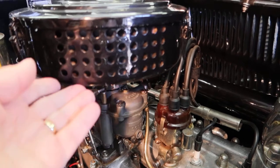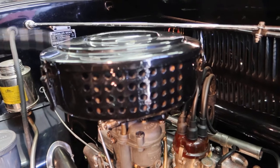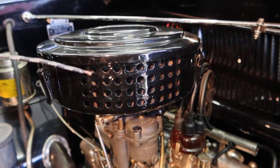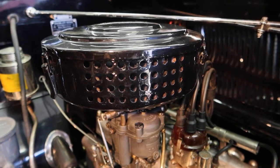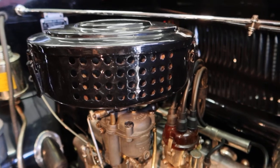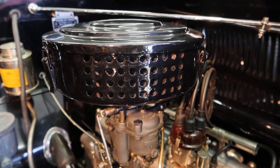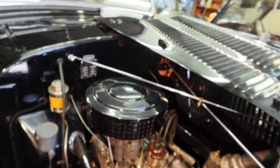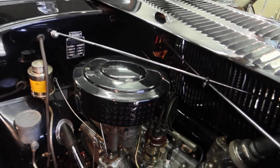This is how they made air filters in those days. It's not a paper filter — you have to put a bit of oil on the bottom of the filter to catch all the dust. There was a metal filter with tiny holes, like wire mesh, and you catch all the dust in the filter that way.